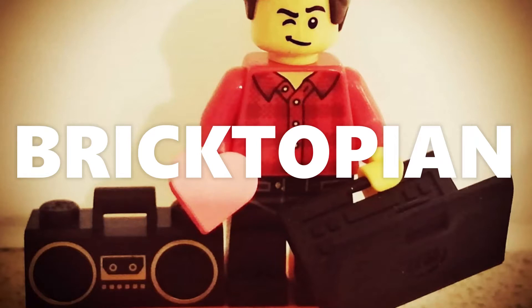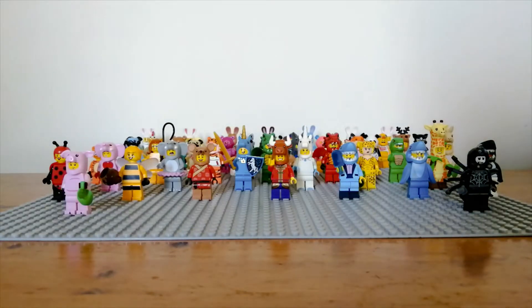Hello, it's Bricktopian here, and this is a video on a complete overview of all of the animal costume minifigures that LEGO has done. I don't think any are missing. These are all the ones I have — some are from the collectible minifigure series, some from the build-a-minifigure stations at LEGO stores, some from other CMF series such as Batman, and a few come from sets as well. There are lots of different animals, colors, and some animals they've done in more than one design.